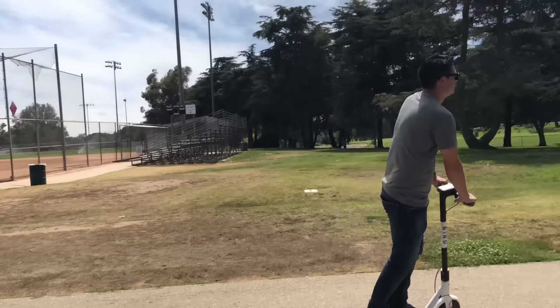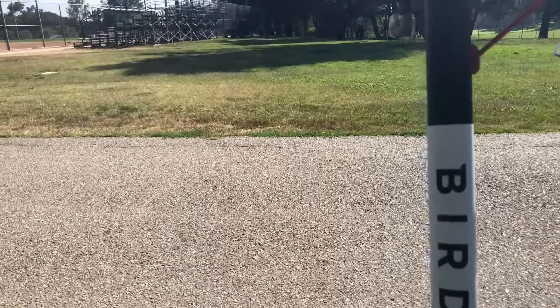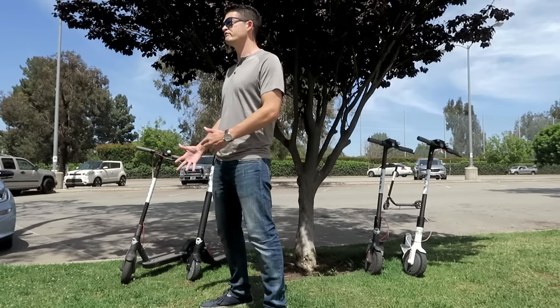In terms of the hardware, Bird uses two main varieties: brain birds and brainless birds. Some of the earliest Birds to hit the streets were actually foldable, but these days all of the Bird scooters are fixed and you can't fold them — you can only use them as is.